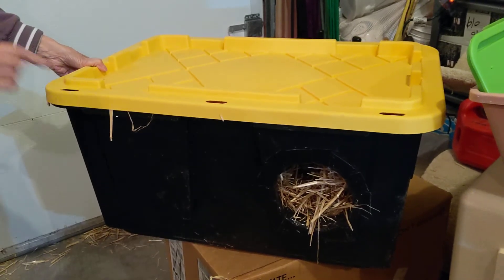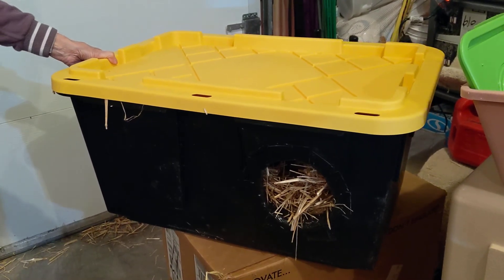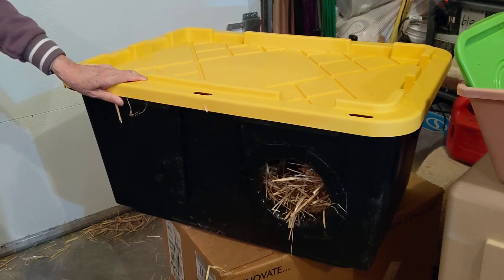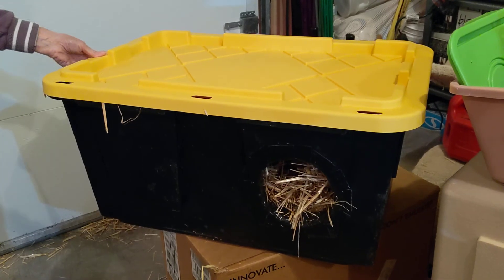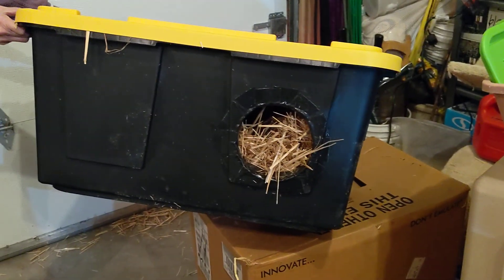The straw needs to be replaced once a year at least, depending on how frequently it's used. You can add a little bit of flea powder in there to kill fleas, and replace that flea powder once a year when you replace the straw. And there you go — finished product.